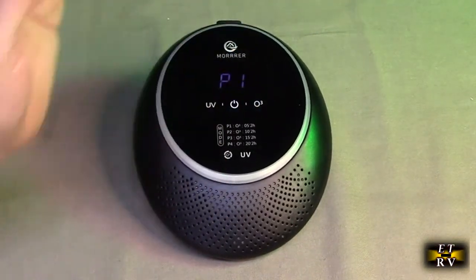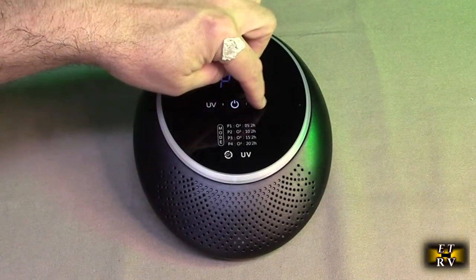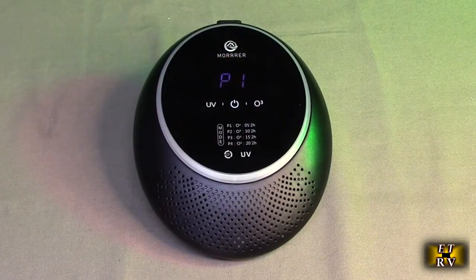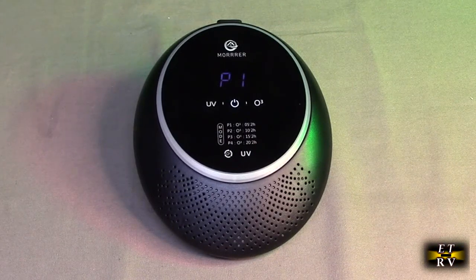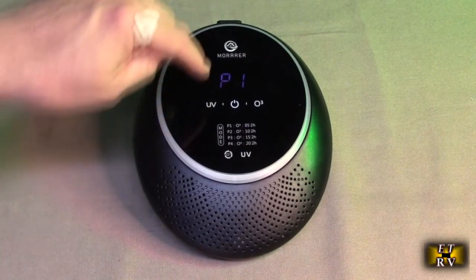If you hit the O3 button, you have different modes: P1, P2, P3, and P4. You can cycle through those modes. What they're doing is they're running a different ratio of on/off time. P1 works for five minutes, then stops for two hours before cycling. P2 works for 10 minutes, then stops for two hours before cycling. P3 works for 15 minutes, then stops for two hours before cycling. P4 works for 20 minutes, then stops for two hours. So that's really the power level.